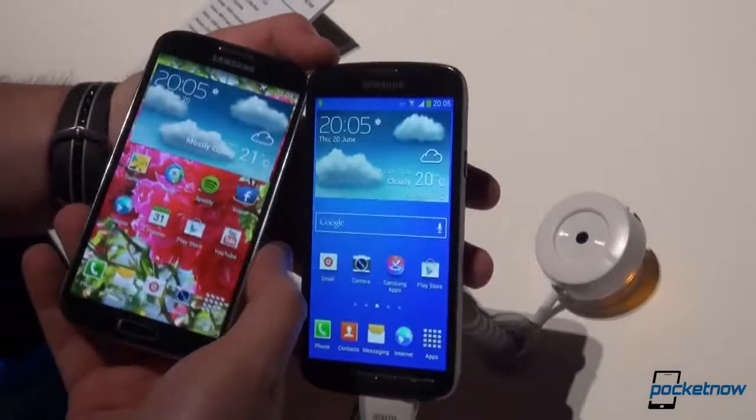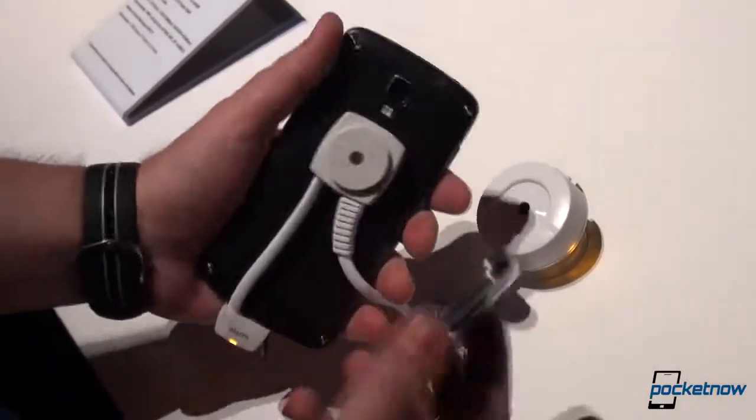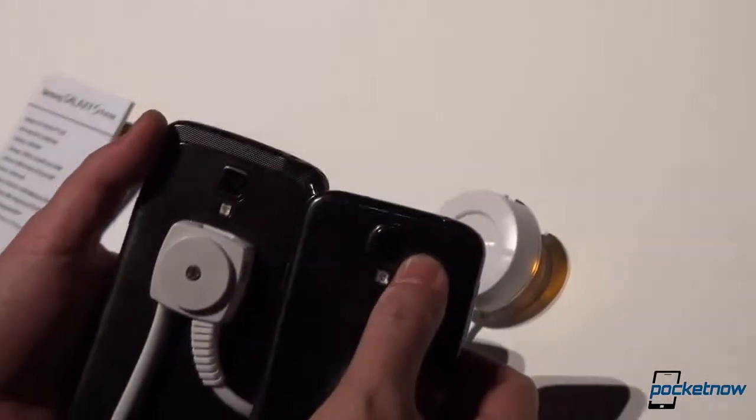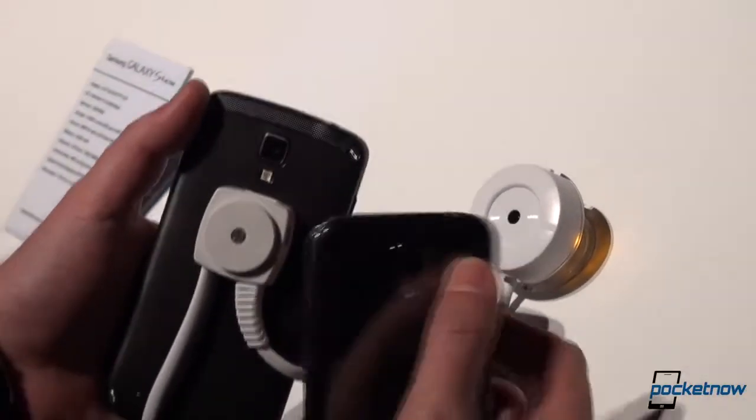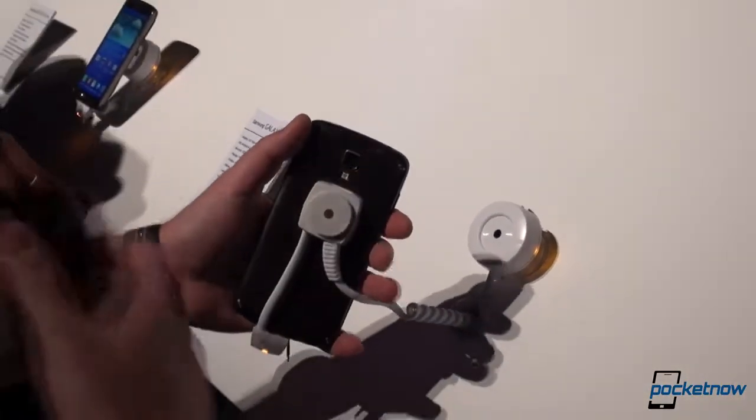Flipping them over to their backs, there's also a difference: the Galaxy S4 has a 13-megapixel camera on the back, while the Galaxy S4 Active has an 8-megapixel sensor.